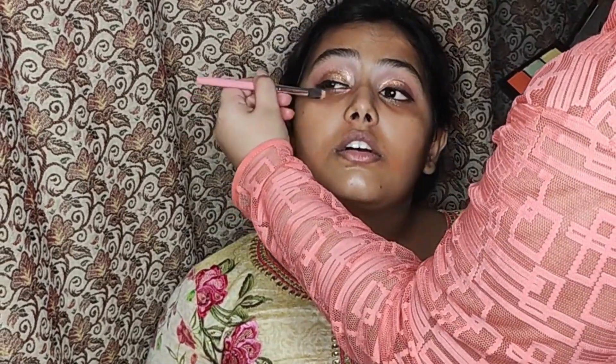To hide the pigmentation, I'm using an orange corrector from the Nykaa palette and blending it nicely. Make sure you don't apply too much — a little goes a long way. You need to blend it nicely.